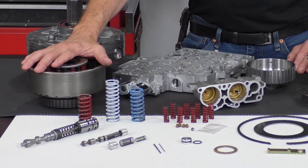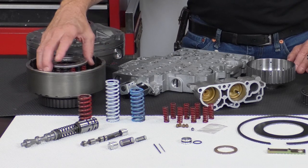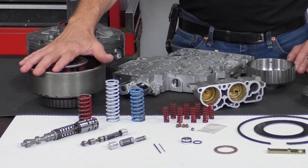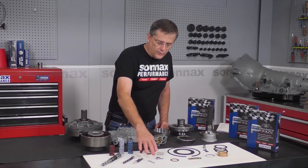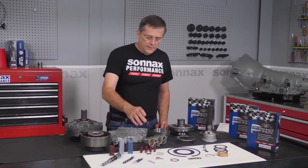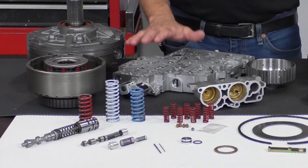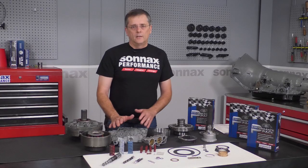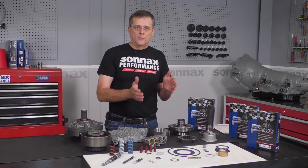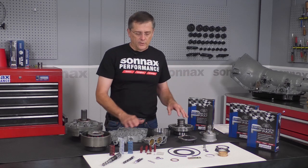There's dual feed for a larger piston apply area in the direct clutch, and it comes with stronger return springs to help balance that out. We also have drill bits for tuning the shifts in the separator plate, and an end plug to seal up the AFL pressure in the valve body. Controlling the leaks on that ultimately helps make sure that you have proper line pressure.